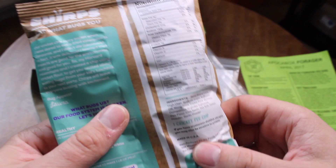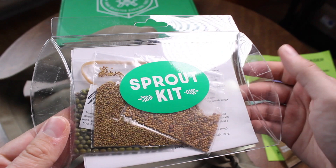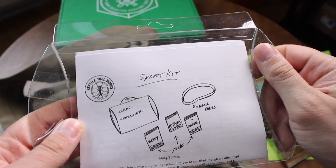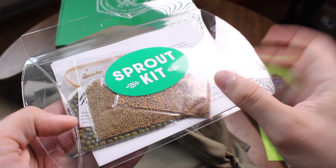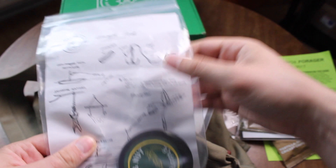Insects are something people have eaten for a very long time. Moving on to an item I'm definitely putting in one of my bug out bags: a sprout kit. This container makes a greenhouse so you can grow seeds. In about two to three days you can start eating what you're growing — basically a renewable source of food right in your backpack.